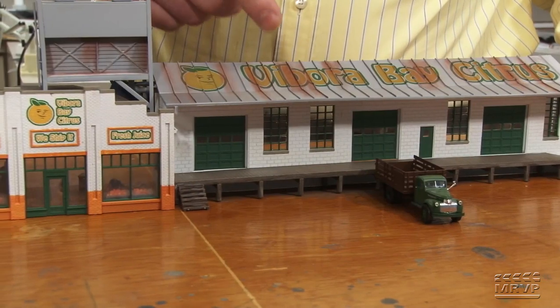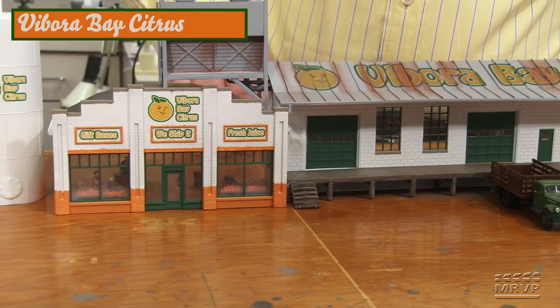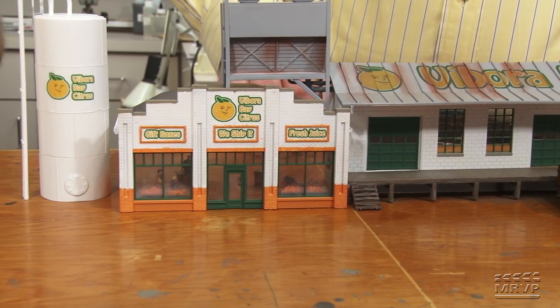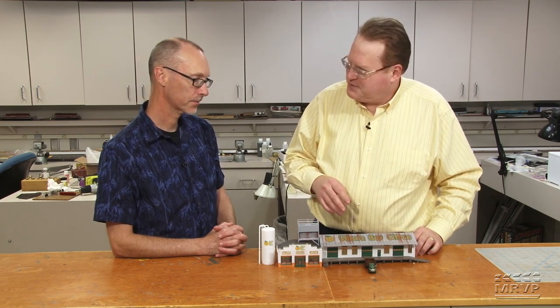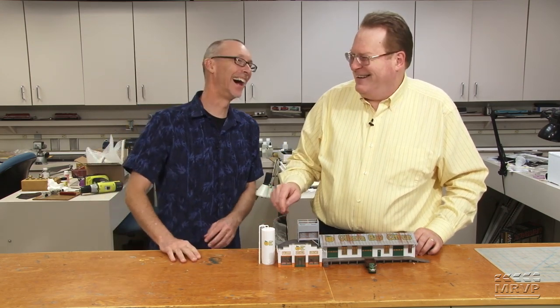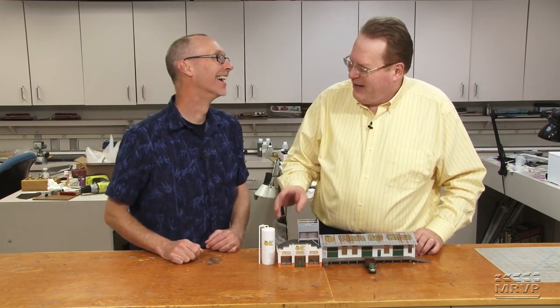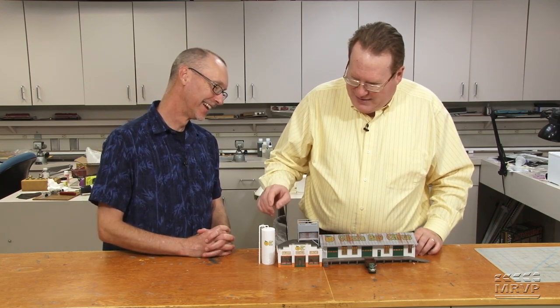Steve explains that all the good kitbash ideas were already taken, so he decided to model Florida since that's where he's from. He made the Stateline kit into a citrus packing plant — the kind of place that ships boxes of citrus at Christmas and sells fresh juice. The water tank is for process water, not for storing juice, using tank elements left over from a Walther's kit.